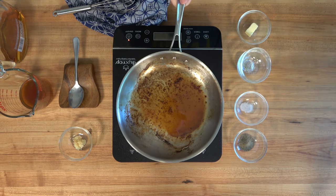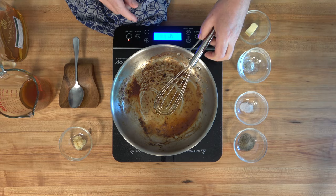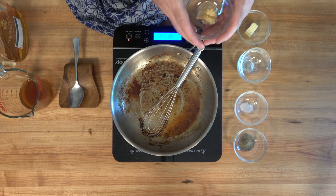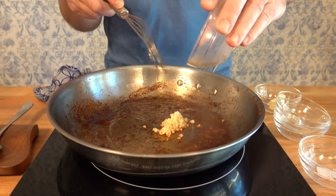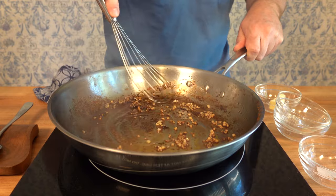Once that flame goes out, crank that burner back up to medium heat. Grab a whisk or a spatula and give the cognac a quick mix — that'll help incorporate some of that fond. Now it's time to add a little bit of garlic: three cloves of garlic minced, around 10 grams. Take a flat bottom spatula or a whisk and mix up that garlic. Give it a quick sauté for around 30 seconds.